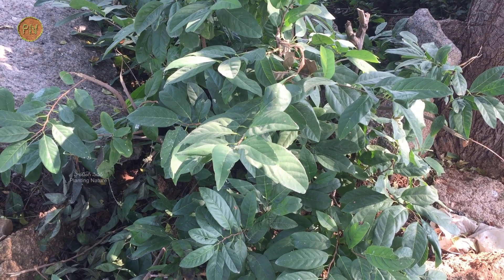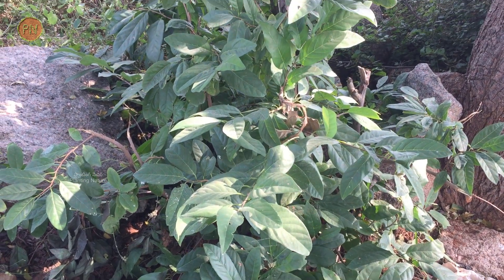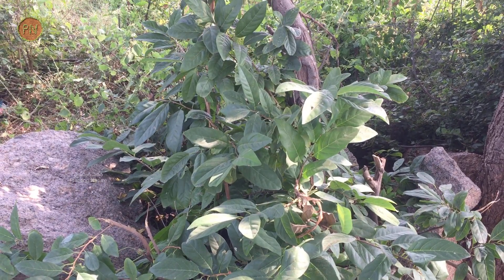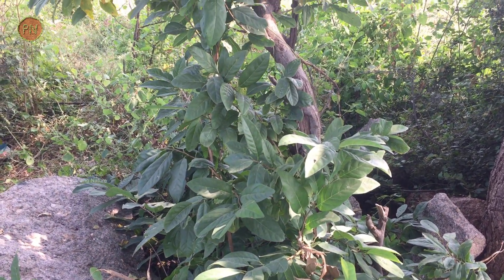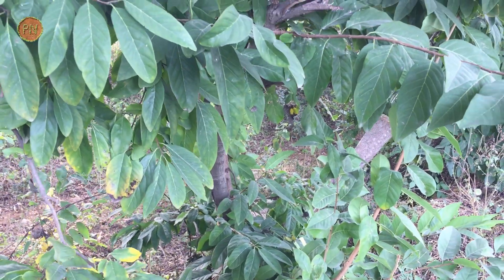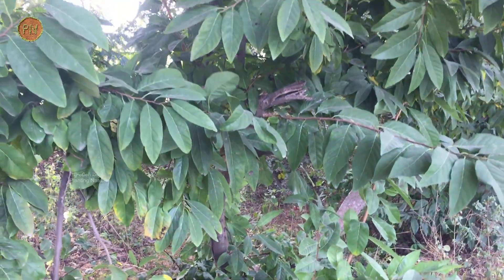Sugar apple is native to tropical America and West Indies. Usually it grows in a dry and hot climate. The flowering time is around April to May, and fruiting occurs from August to November. This tree can bear fruits from the second or third year only. A single crop per year is expected.